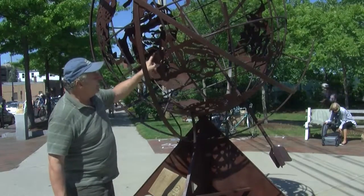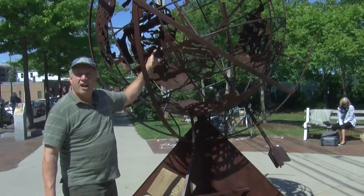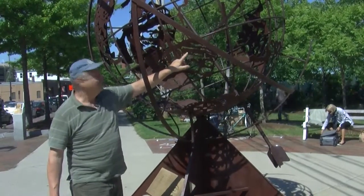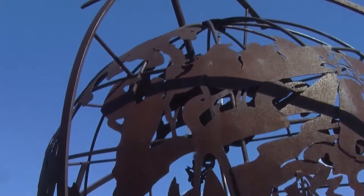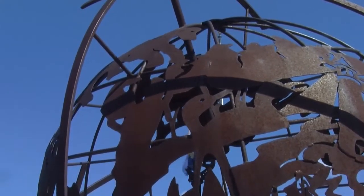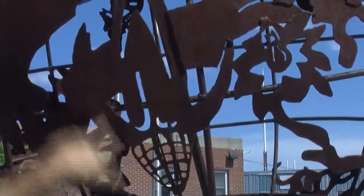This represents Australia for instance, and this is the ski slope at Sugarloaf. Loons — see the two loons? Lobster claws, lobster tail, an ear of corn upside down, India, Africa.